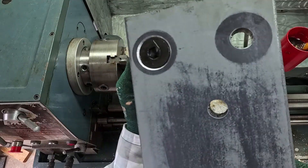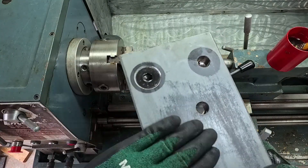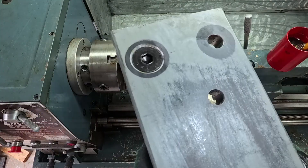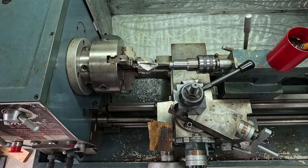This is a perfect countersink hole. It's a little bit lower than flat, and this method worked out great. I hope you enjoyed this video. Thank you for watching and thank you for your support. I'll see you later — take care.